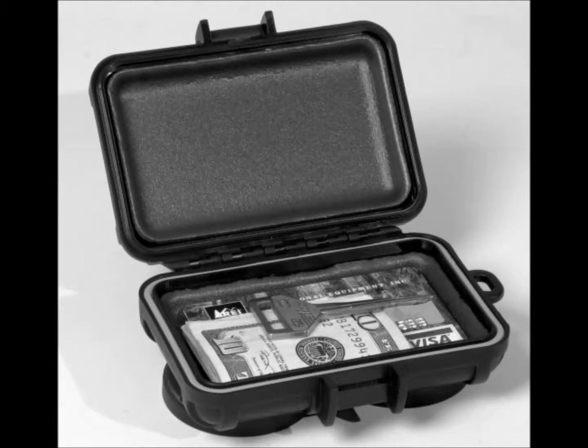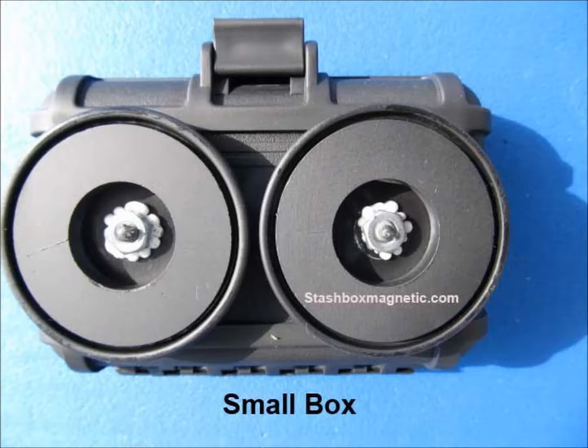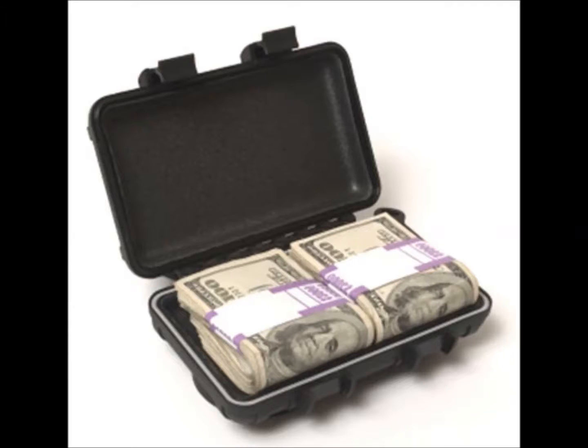This is the small — internal dimensions 4 by 2.4 by 1 inch. It has foam padding on the inside. All models have the O-ring. Here is a good shot of the magnets. We have the strongest magnets you can get on these models. Everything is painted flat black, even the magnet housings. We do not want any flashlight reflection.